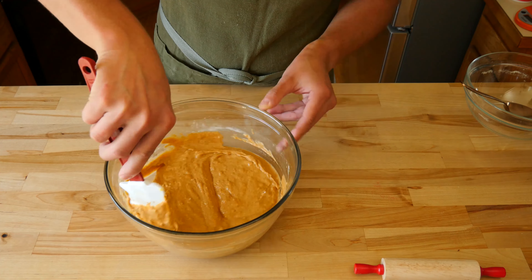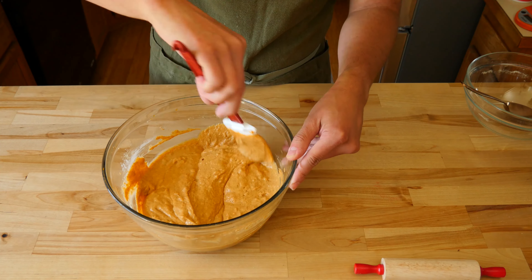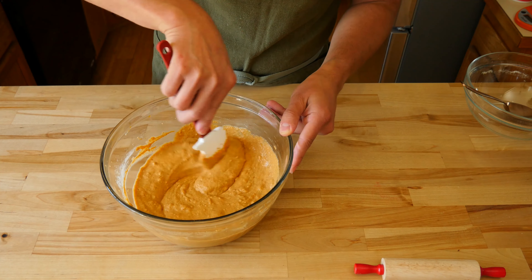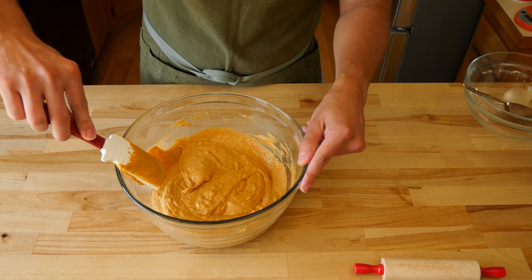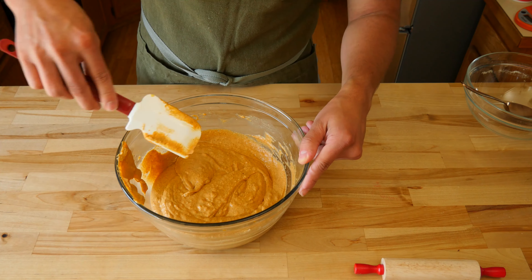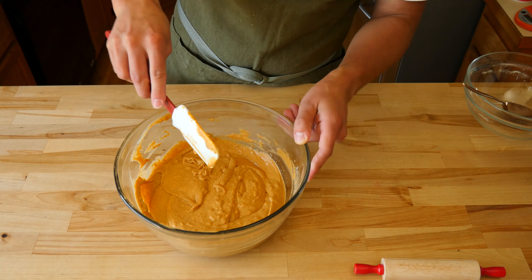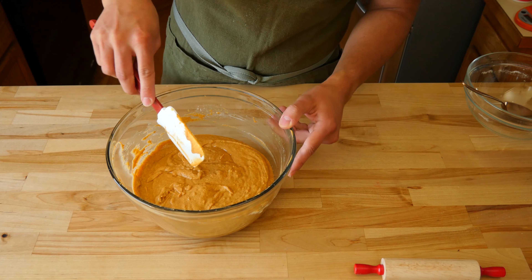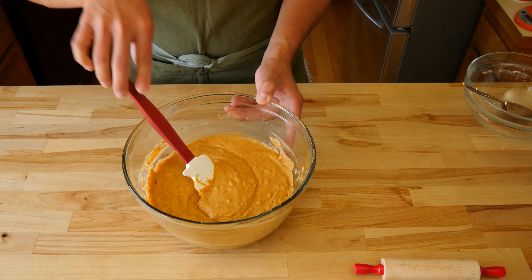Allow the batter to rest for 5 to 10 minutes before you cook it. This will let the lumps become hydrated and slowly dissolve into the rest of the batter. In the end, the batter will be a little thick, which will give the cakes good structure in the pan and allow them to hold their round shape, rise, and become fluffy. If it was overmixed and thin, then the batter would spread outward, making them thin and dense in texture.